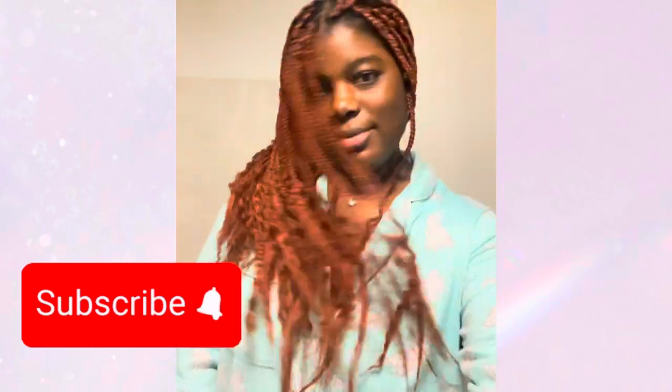So next time I'm doing a goddess braids look, I will buy the real hair for it and do it the right way instead of cutting corners, because when this hair had all that extra, I couldn't really style it — it just didn't look good anyways.